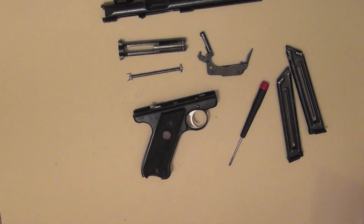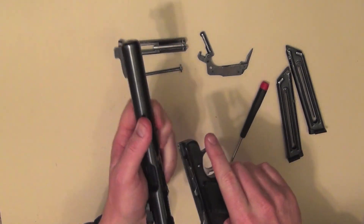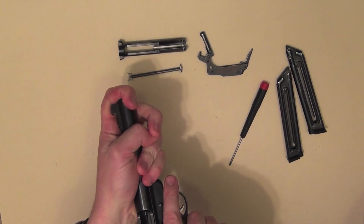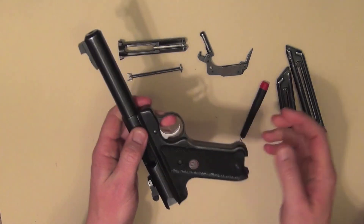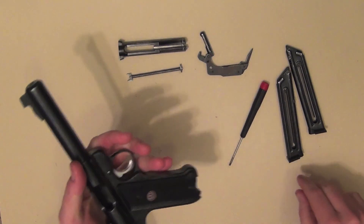Now to reassemble it — first thing we want to do is just put the barrel back on. That just goes on like so, and you just push the barrel back. It'll only go about a millimetre, but you'll feel it. It's a little bit stiff because this is relatively new, but it just comes back about a millimetre and then you know it's back far enough.